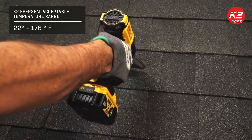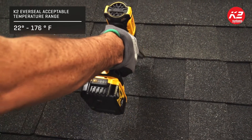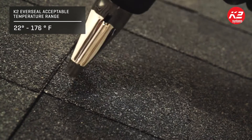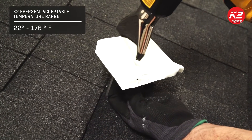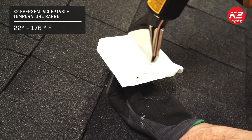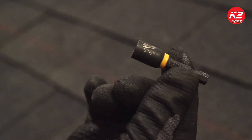The acceptable temperature range for installing the SpliceFoot is between 22 and 176 degrees Fahrenheit. Use a temperature reader to determine the roof and butyl temperature. If needed, use a heat gun to raise the temperature. Note that you are measuring the temperature of the roof and butyl, not the ambient weather temperature.